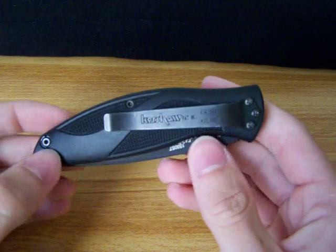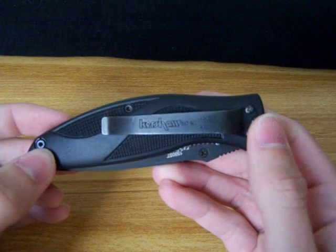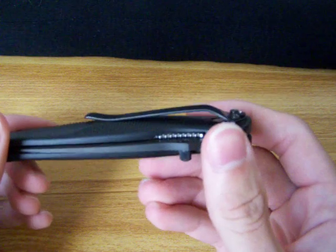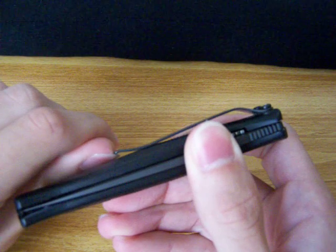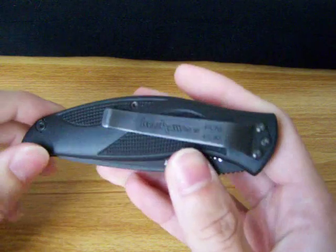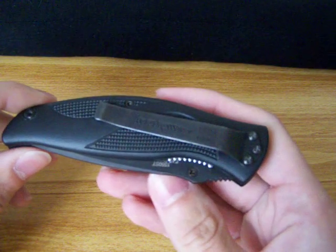On most of Ken Onion's knives, he kind of goes for a pocket clip that's more aesthetically pleasing than it is functional. But to the contrary, this pocket clip is awesome. It has just enough tension, but is loose enough that it'll slide out of your pocket when you need it to. And it sits fairly low, which is also a plus for me.